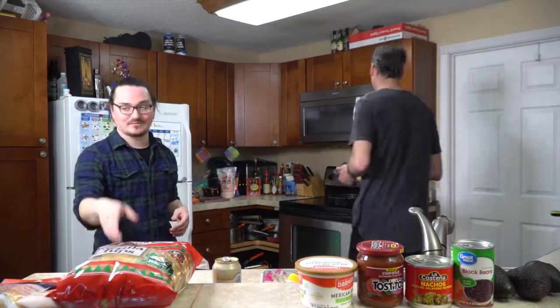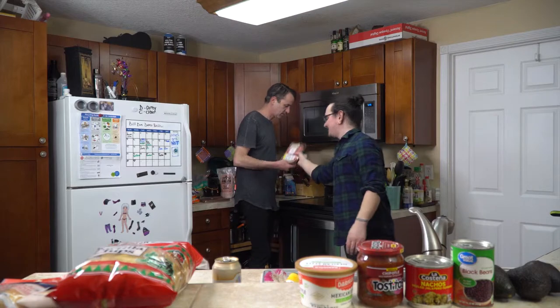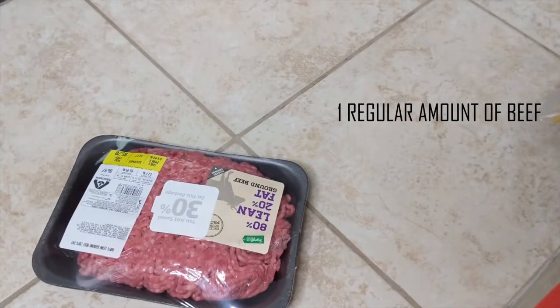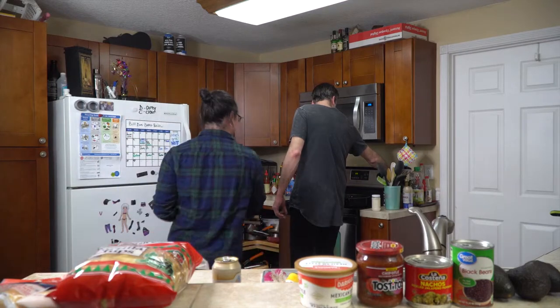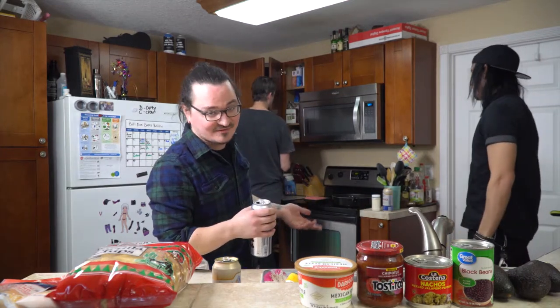Pro tip: don't cook it with the plastic and styrofoam still on. You gotta start with the beef. Step one — preheat the pan, set it to medium. 80/20 beef is fatty enough that you don't actually have to oil the pan or butter it. Just slap it in there once your pan's preheated and move it around a lot so it doesn't stick. Use a plastic spatula if you're using Teflon, metal if it's whatever.